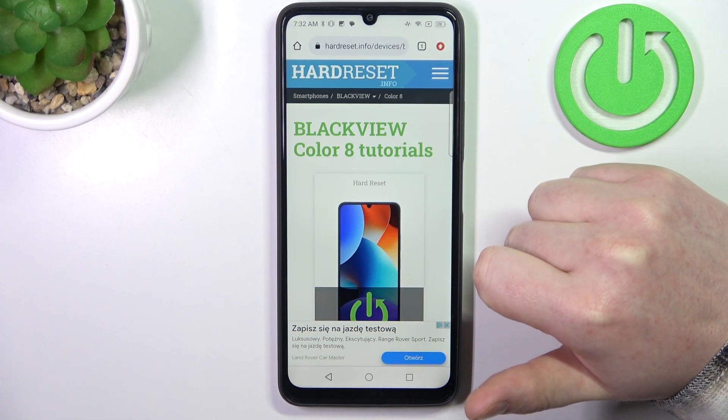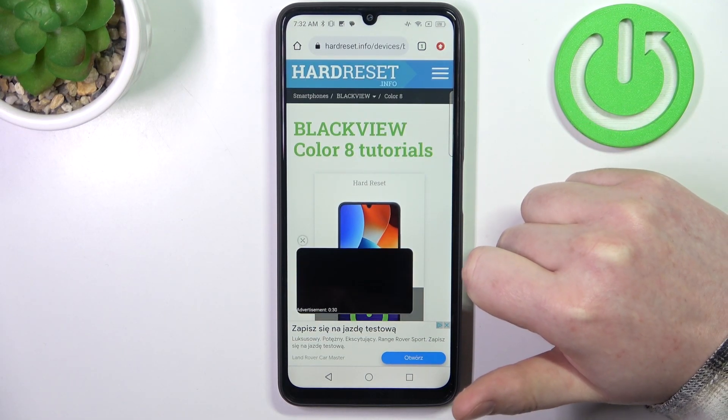Hello, in this video we're gonna check the release year for Blackview A Color 8.